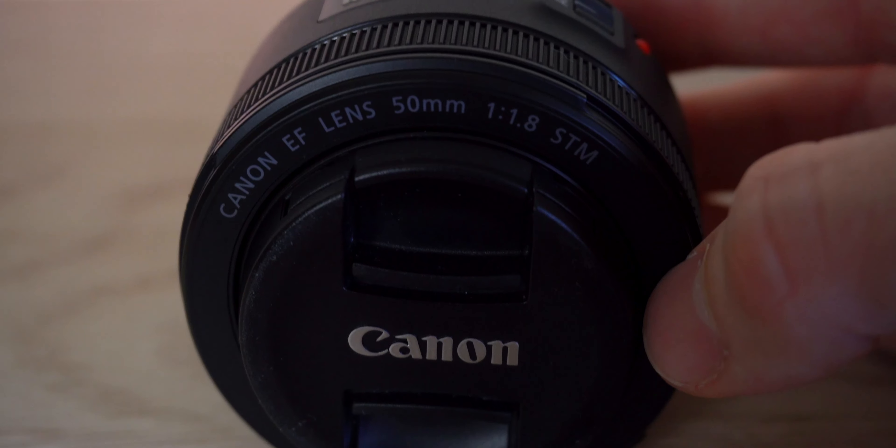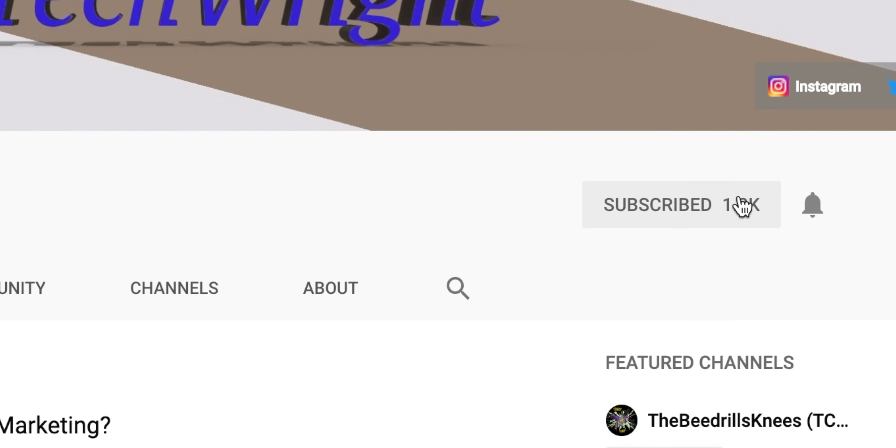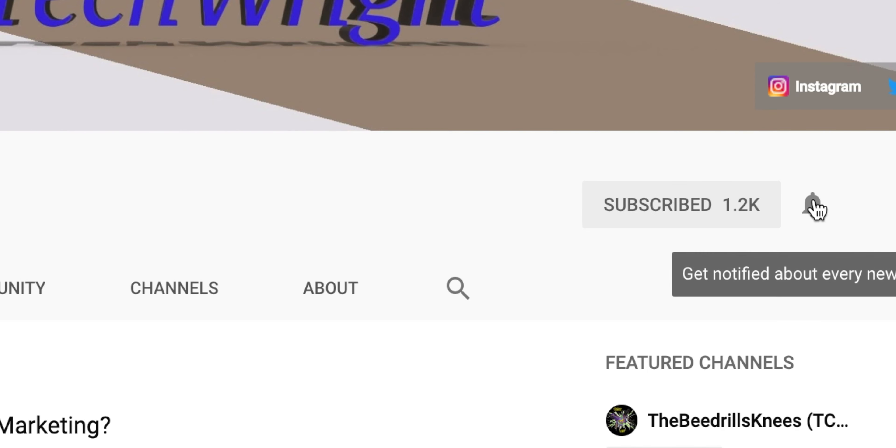Hello everyone, my name is Daniel and welcome back to my channel TechRight. Today we're gonna be talking about the best Canon lenses that you can get for a decent price that you're gonna need to have a well-rounded photography portfolio. Before we get started, click that subscribe button so that you can be notified when I post another video.